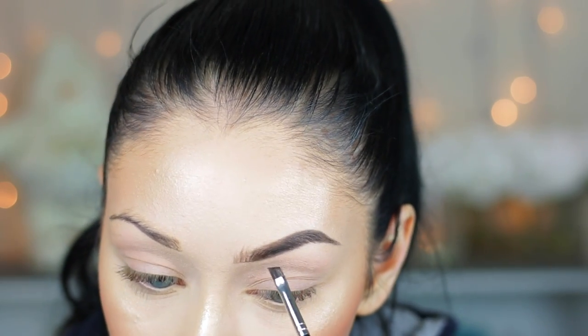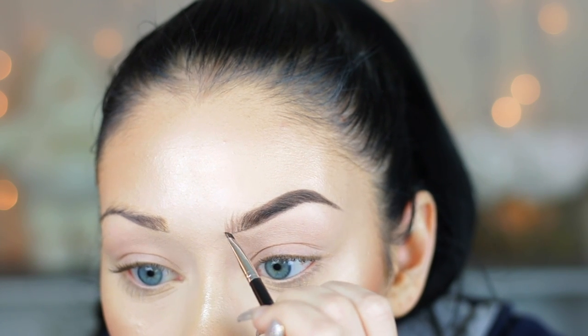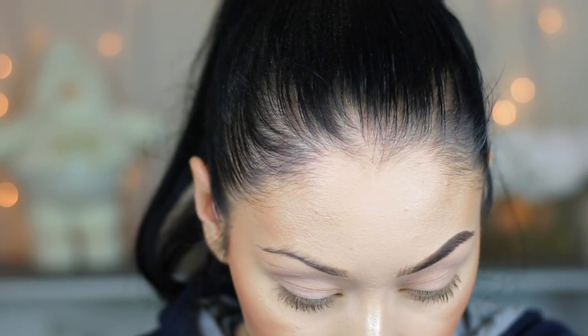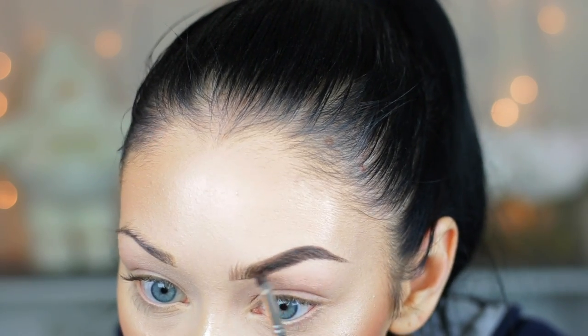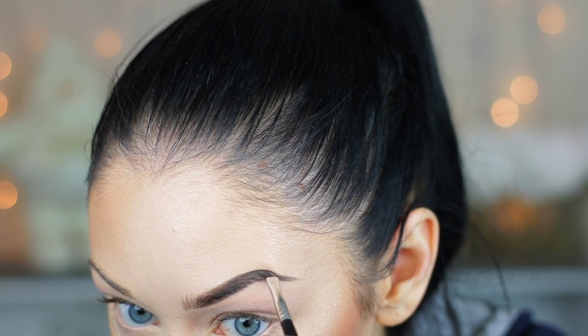I'm just fixing the areas that need to be filled in a little more, still flicking upwards with those brush-like strokes to create little fake brow hairs, then going through the rest of my brow with the pomade to fill in any blank areas or bald spots.